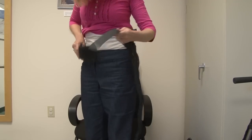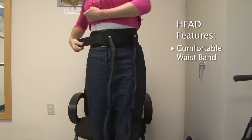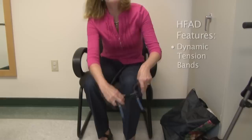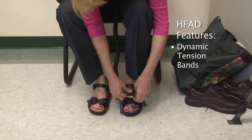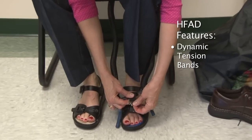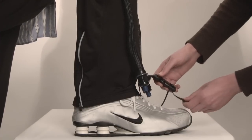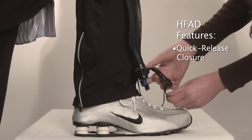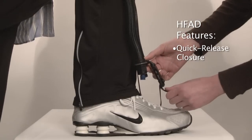The HFAD consists of a comfortable neoprene waistband with a Velcro closure that makes donning quick and convenient. The waistband connects to dynamic tension bands that are housed within durable mesh sleeves that attach to shoelaces or the strap of a sandal with the use of a quick-release closure. The level of assist can be customized by tightening or loosening the quick-release closure or, when necessary, by lengthening or shortening the dynamic tension bands.